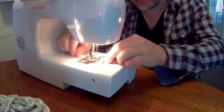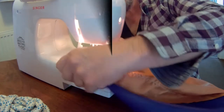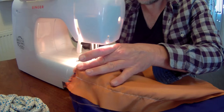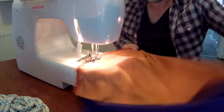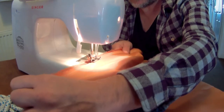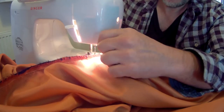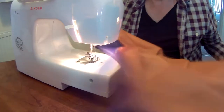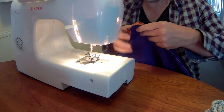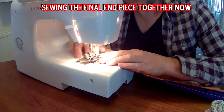Me foot's come off the machine — I've lost me foot! And away we go again. It's a bit easier for me, isn't it? Instead of running the material through the machine like last time, this edge should be a bit simpler.